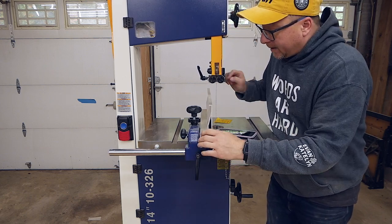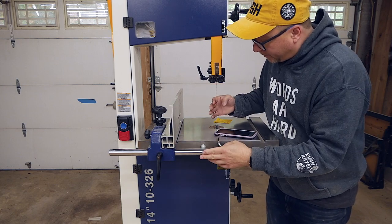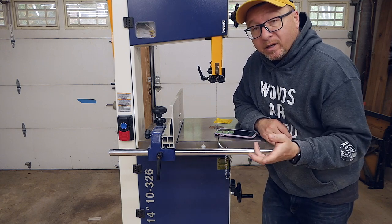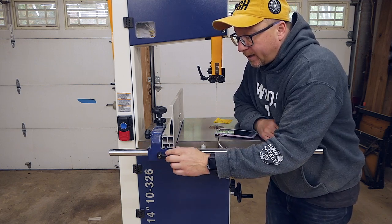When you loosen this and slide it down, there are little tick marks that tell you how far away from the blade you are. The alignment here, if you adjust it to the mark, is off by about an eighth of an inch from the actual blade. And then when you tighten it down, this thing has a tendency to wander.